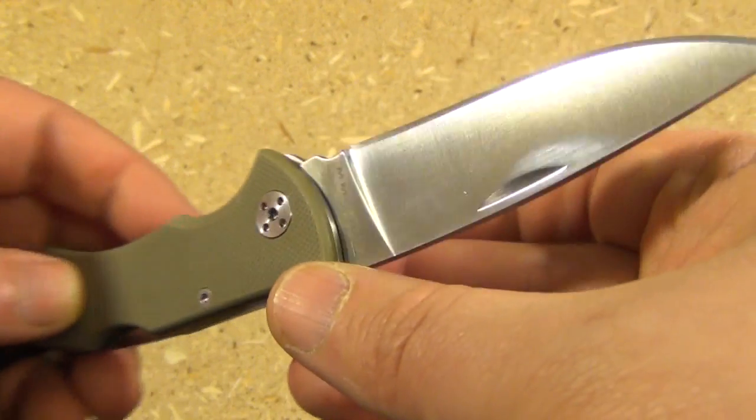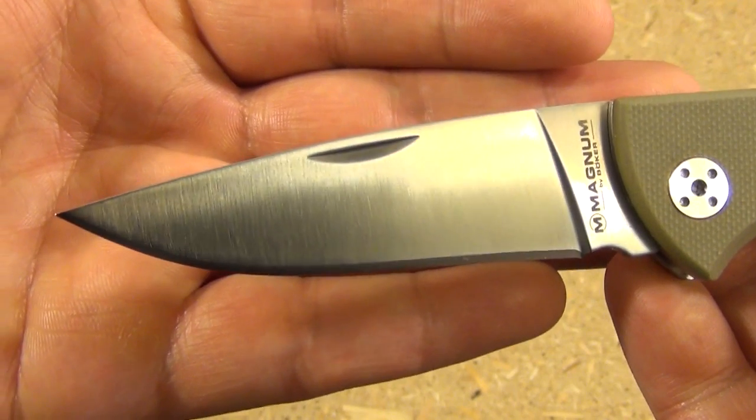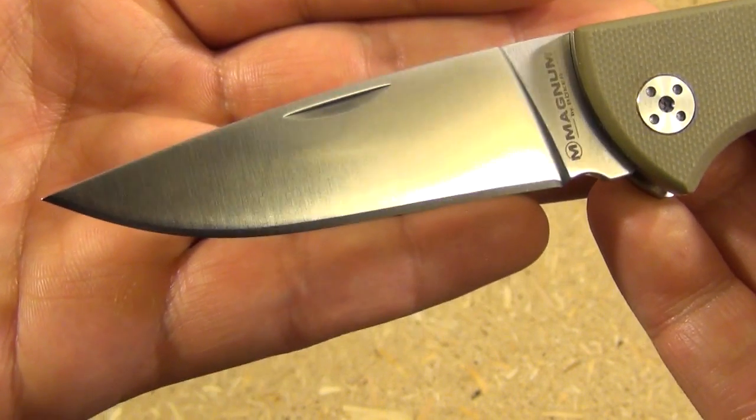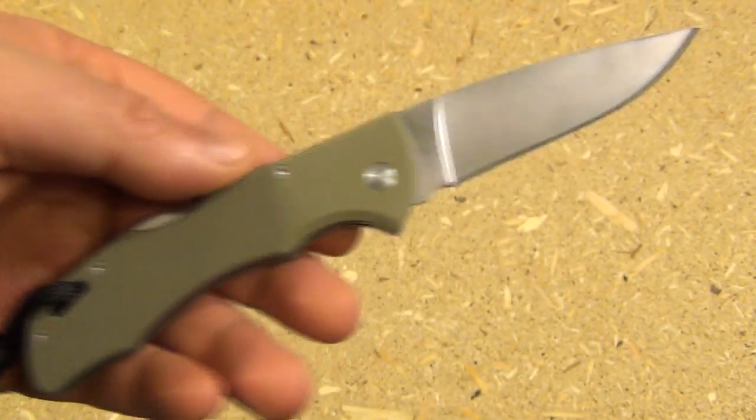It makes for a very strong design, and it has no blade play either. Here's a close-up of the blade: satin finish, full flat grind, drop point. Very nice — I like that grind for this type of knife.